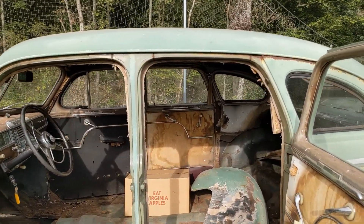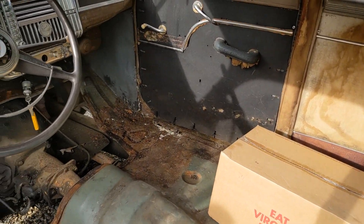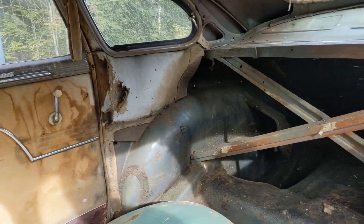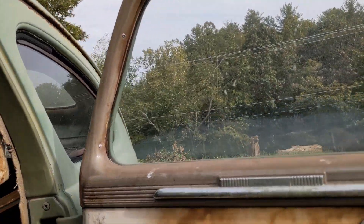So we have already ripped out all the interior and carpet that was on the floor. We have taken out the back part that connects to the trunk, and we've also ripped out the floor that is where the engine is.